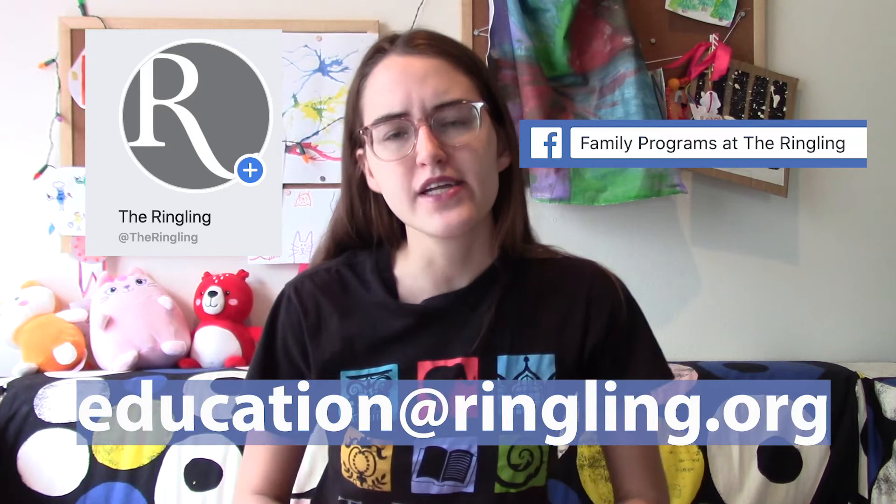I hope you had fun learning the coiling technique and making your own sculpture. If you did, I would love to see what you made. You can send us a picture at the Ringling Facebook page, the Family Programs Facebook page, or send us an email at education@ringling.org. If you do, let us know that it's okay to share it with the rest of the Ringling fam. I will see you next week for our last video in June, but we will be back in July — don't worry.